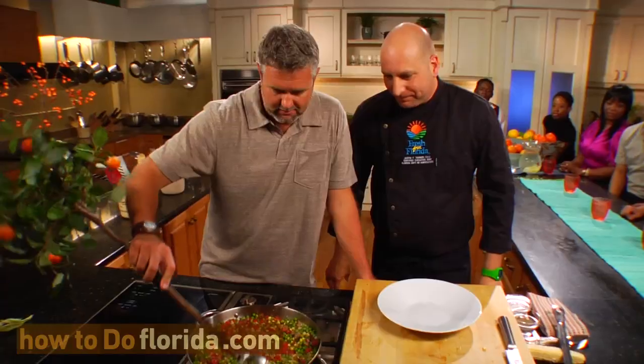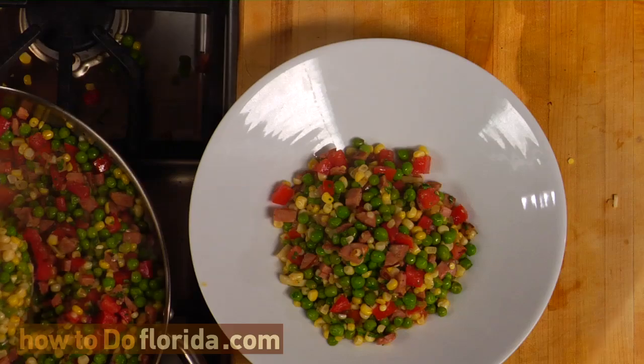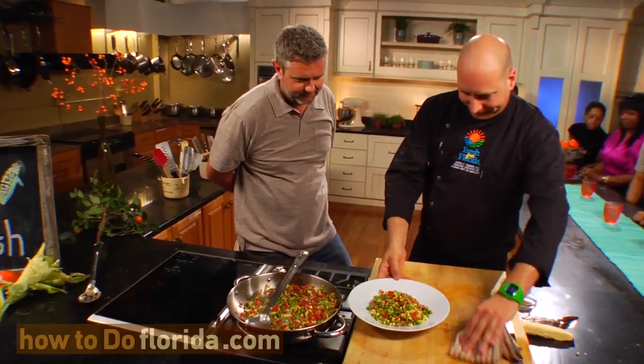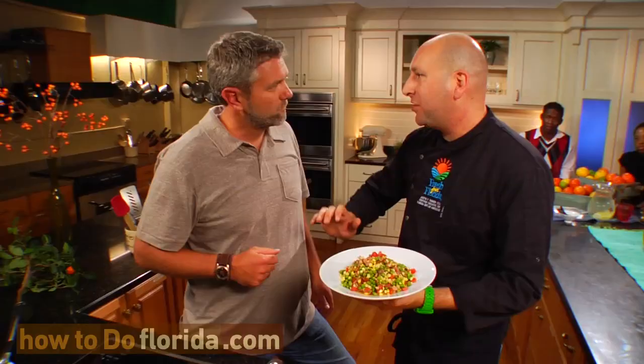I think we're about there. This is looking good, chef — a nice, simple dish. This dish was born out of the Depression era here in the United States, when there was little money to go around and people needed to make a good tasty dish out of common ingredients. Let's go ahead and plate this up. What would we serve this with? I would serve this with just about anything — fresh seafood, pork chops, or chicken. It's good to have all these different colors in our dishes; it brings all kinds of different textures and flavors. You definitely want to eat your colors.